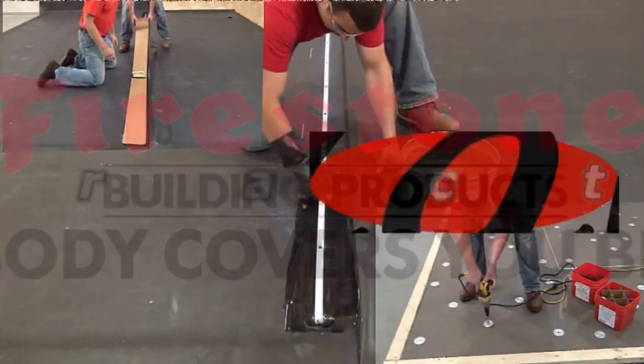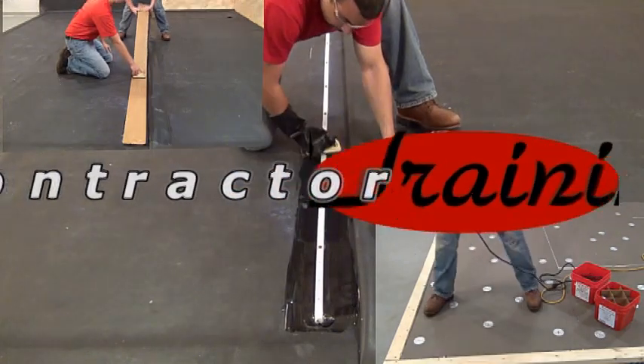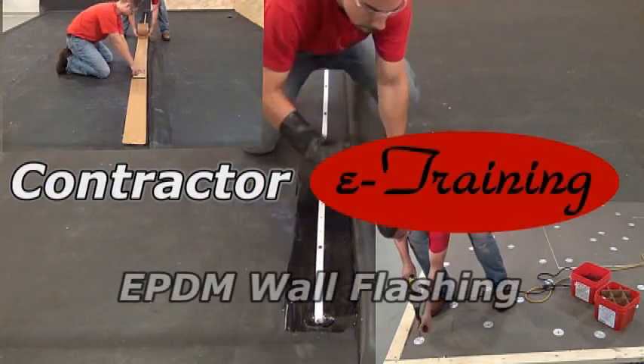Firestone Building Products presents Contractor E-Training: EPDM Wall Flashing.